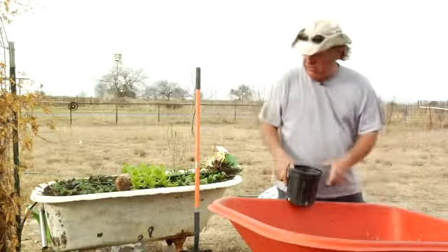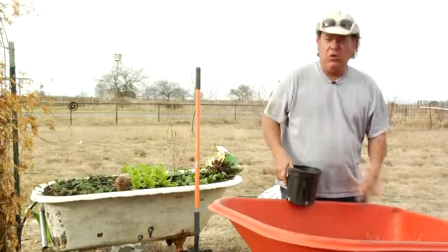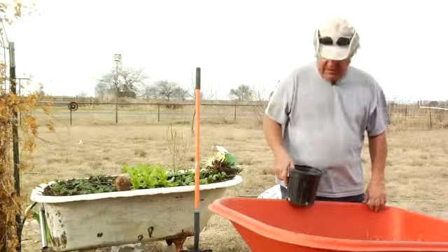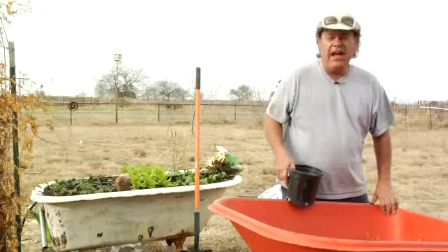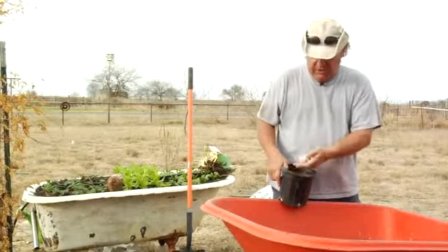The soil that we're going to backfill with, we're not going to use the soil that came out of the hole to put back around our bulbs. The soil we're going to put in there, we're going to amend it or fortify it with a commercial fertilizer.